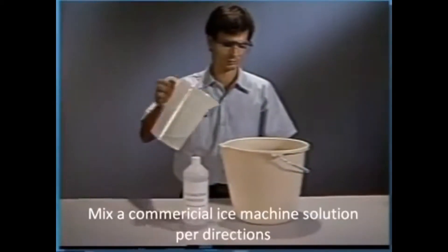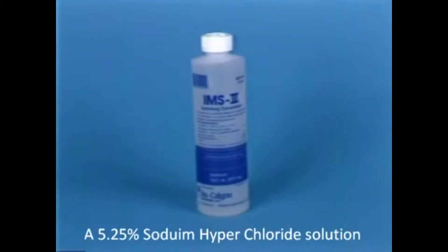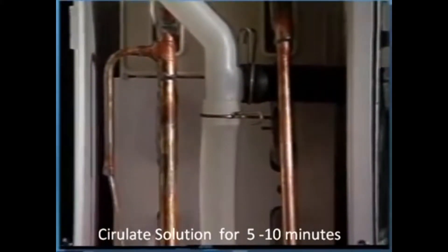Mix a commercial ice machine sanitizer as per directions on the panel, or a five and a quarter percent sodium hypochlorite solution. Circulate this solution for five to ten minutes over the evaporator surface and ribs.